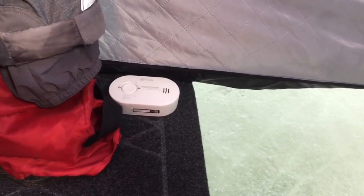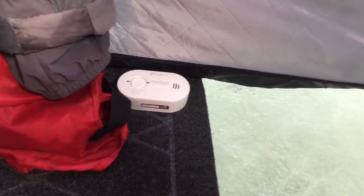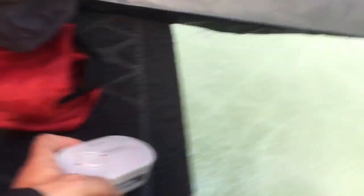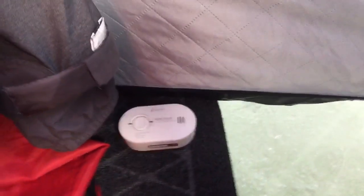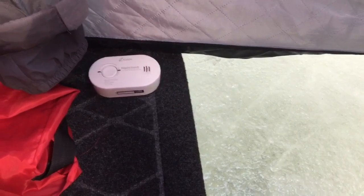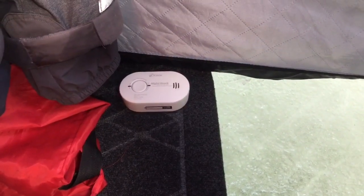Something I always bring when I'm going ice fishing with the kids, especially when I'm using any kind of heater or camping stove with propane, is a CO2 detector. It's a tabletop one — you can mount it on a wall or put it on the tabletop. I set it on the floor level. It needs to be no more than three feet from the floor to work properly because CO2 is a heavy gas.